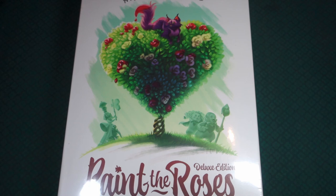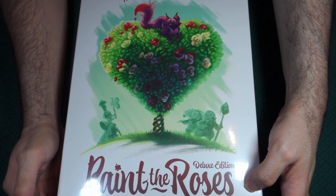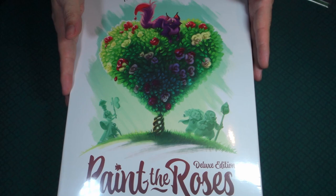One thing to note on the deluxe edition is that it does come in a little bit longer box. Compared to the Marvel United boxes, this box is probably about an inch and a half to two inches longer in length, though the width is the same.